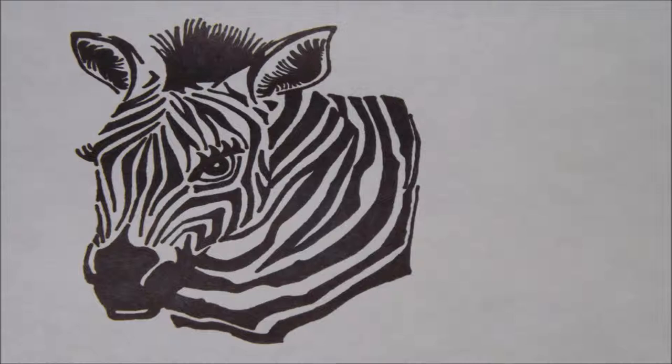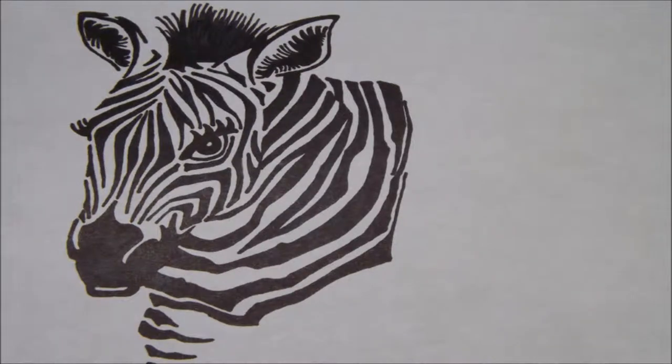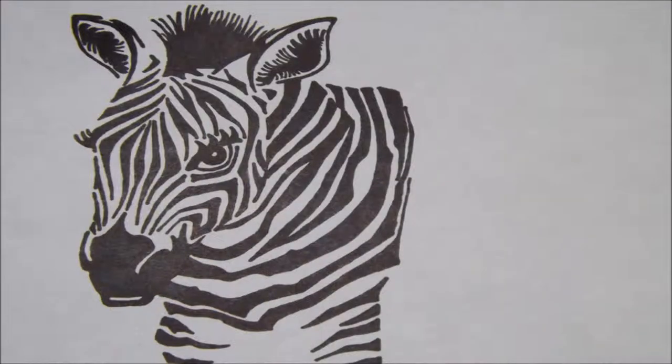Then draw your baby zebra's neck and chest. Next, draw the stripes of the left foreleg. Now draw the stripes of the right foreleg.